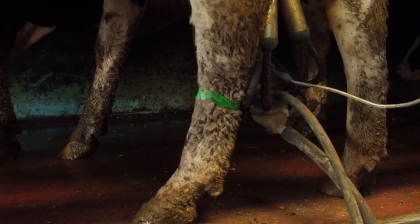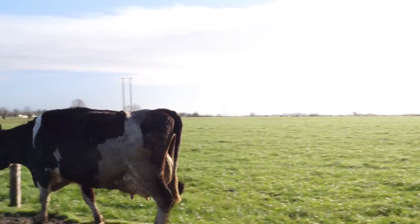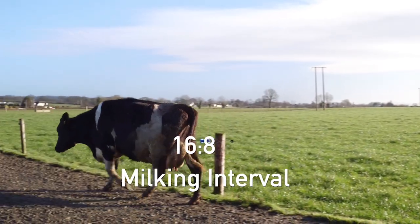Draft any cows that are ready to go with the main herd and leave out to grass. Once cows are being milked twice a day, use a 16-8 milk interval.